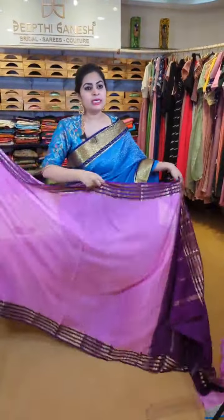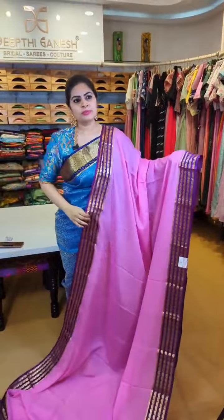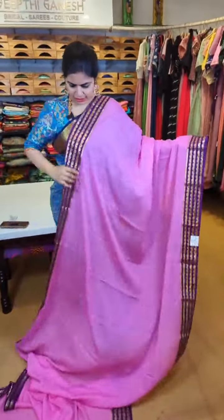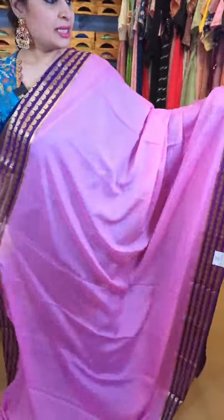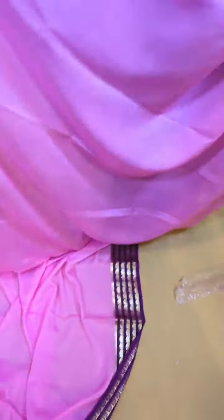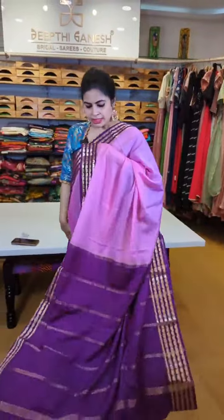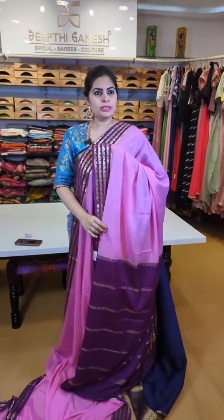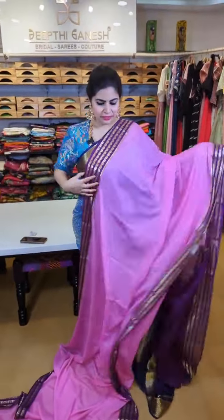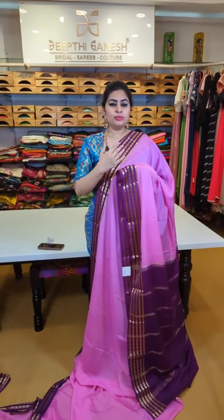Also available are kalamkari digital print Mysore crepes running on sale. This saree features floral scallop design — scallop shaped floral bootis all through the borders. An amazing color combination of pink with violet, that's the blouse, at 6,500. This collection offers fresh color combinations on the flat price of 6,500.